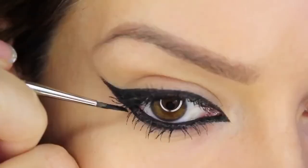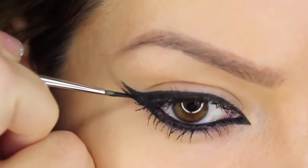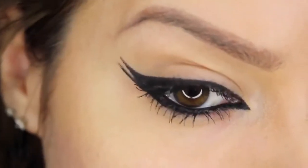The next one's a simple one — it's called the double wing, and I've used this in other tutorials before. We're extending from the lower lash line straight out underneath the wing we've already got, and this creates a double wing.